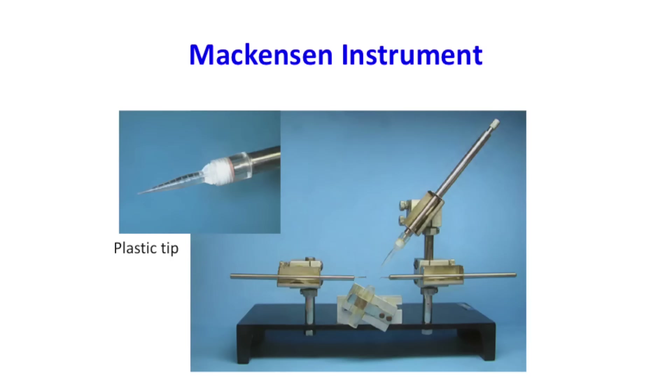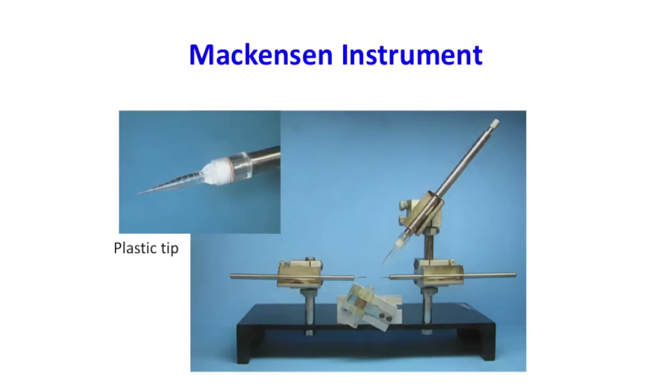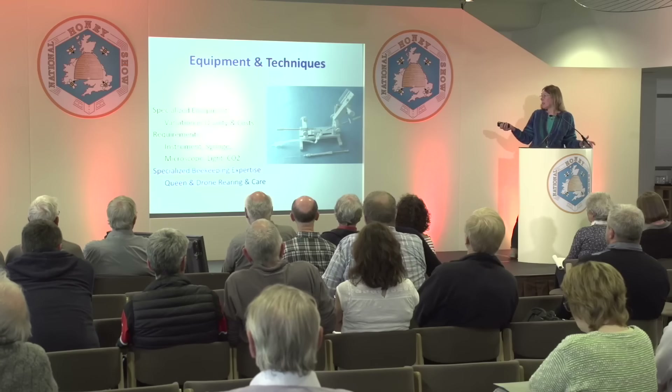This is the Mackensen instrument from the 1950s–70s. He made a plastic tip, reamed out in the center — pretty difficult to make — and you could fit enough semen for one queen, about 10 to 12 microliters per tip. Again, you have a little plastic tubing to hold the queen, a line of carbon dioxide, and two sets of hooks. If you look at equipment across different countries, there's a lot of diversity and not much standardization. There hasn't been enough demand for the instruments to really mass-produce them like other beekeeping equipment.